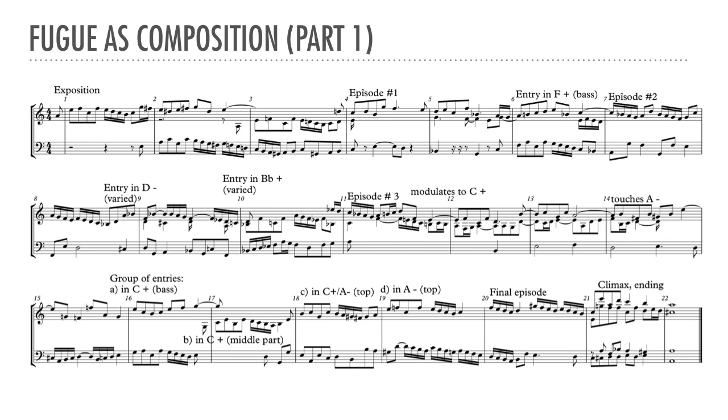Another point to notice is that the subject and the countersubject can occasionally be varied. If we look at the entry that starts at the end of measure 8, we can see that the last motive has been altered to allow for a suspension with the B-flat in the top voice. Often, the rhythmic values of the first few notes are changed as well to flow better with what comes before. Note also that the subject does not always need to appear with the countersubject. Note the episode starting in measure 11 — it contains three separate sequences. It's important that not all the sequences be constructed in exactly the same way; for example, one might be imitative, and another would have just each part repeating its own material.